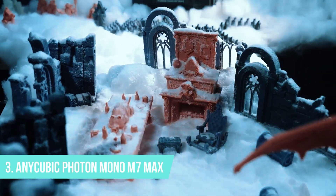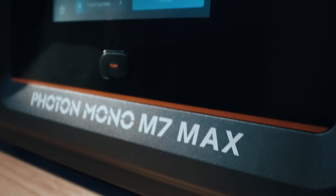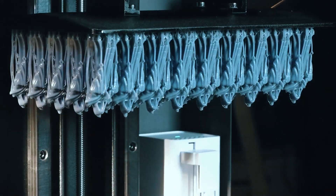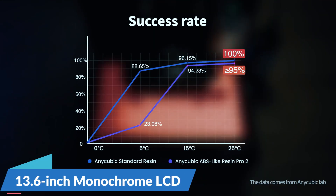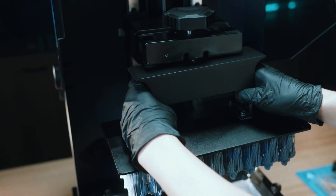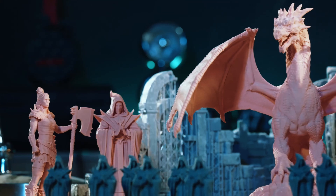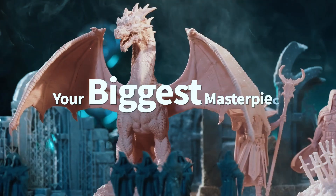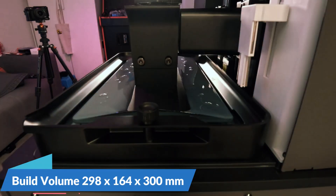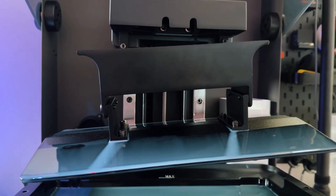Number 3: Anycubic Photon Mono M7 Max. The Anycubic Photon Mono M7 Max brings together ultra-high resolution and smart automation in a package that's surprisingly approachable, even if you're just getting serious about resin printing. It's equipped with a 13.6-inch monochrome LCD and a stunning 14K resolution, delivering crisp, detailed surfaces ideal for miniatures, figurines, or precision parts. With an XY resolution of just 16.8 microns, every edge comes out sharp and defined, giving your prints a polished, professional look. The large build volume of 298x164x300mm offers enough space for both small detailed jobs and bigger one-piece models, which adds a lot of flexibility.